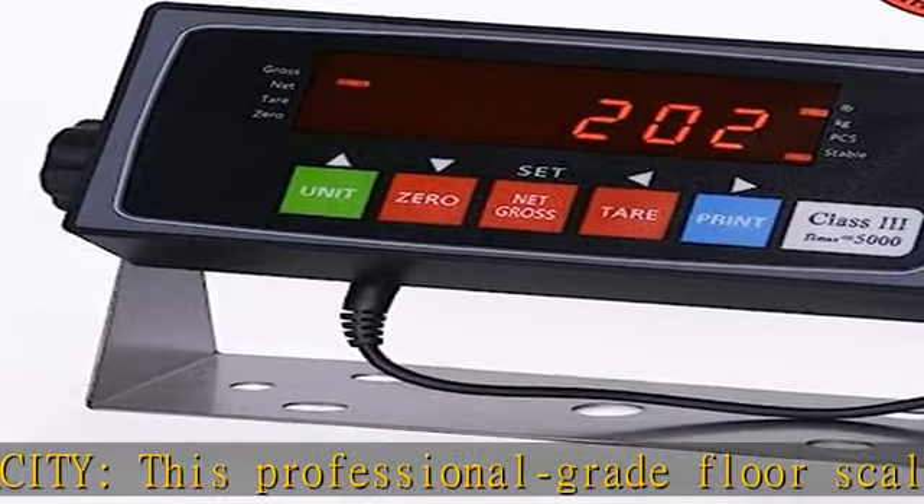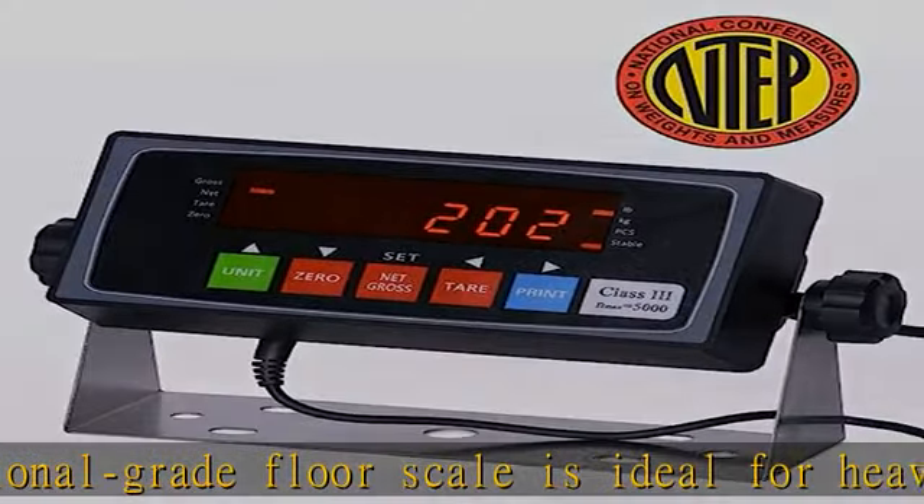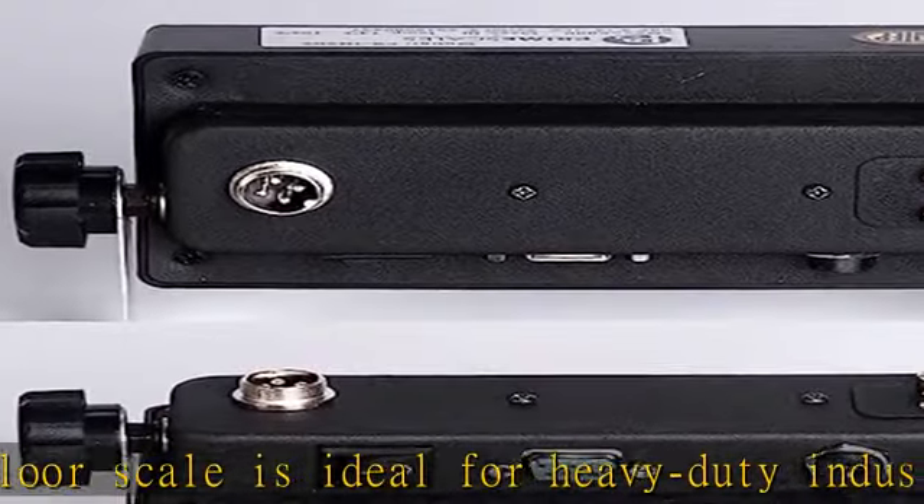Highly accurate — includes 4 NTEP approved alloy load cells, ensuring accuracy across the full capacity range.